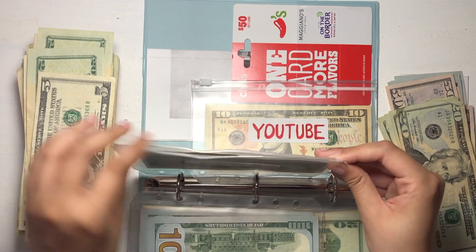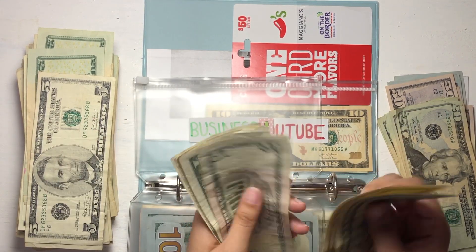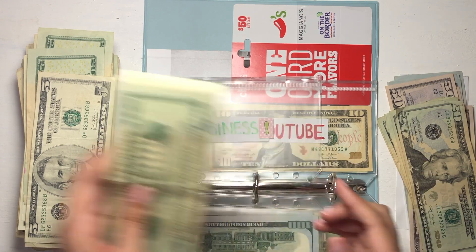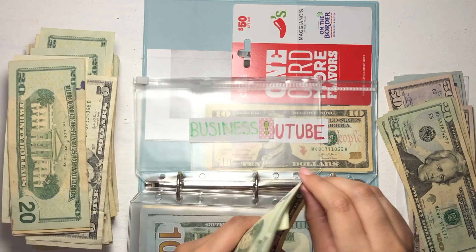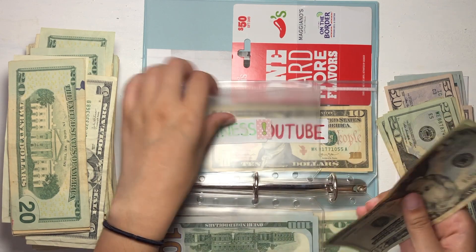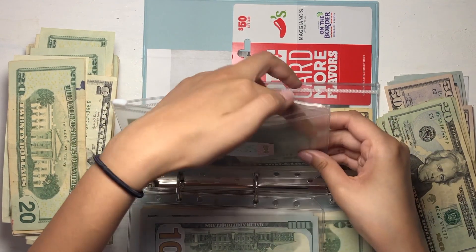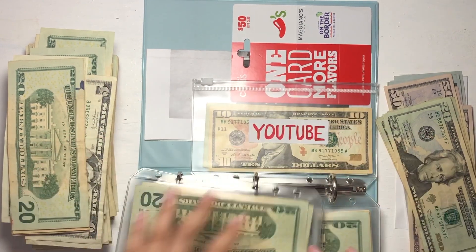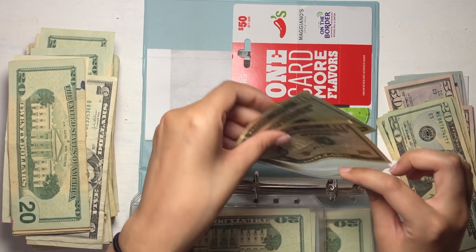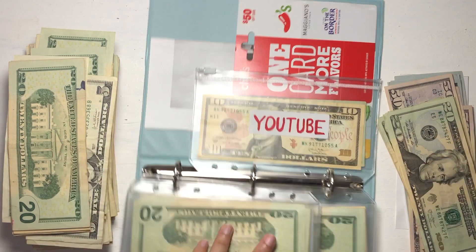Moving on to business — I haven't stuffed this in a while. We have $20, $30, and singles up to $40. We'll use two $20s for this envelope. And lastly, YouTube is just $30, so we can't really exchange that — leaving it as is.